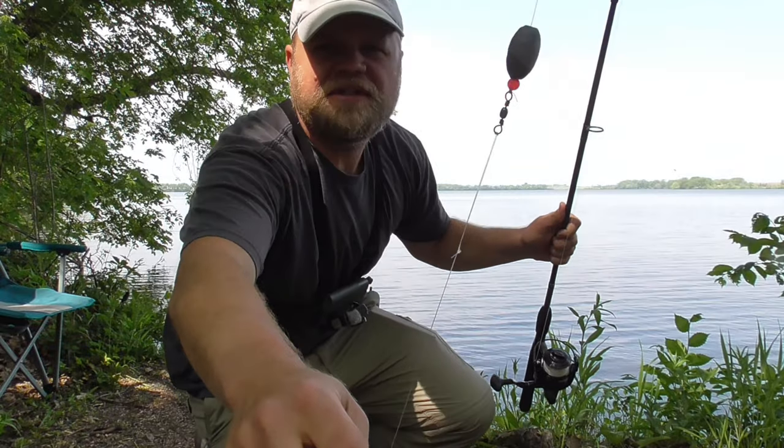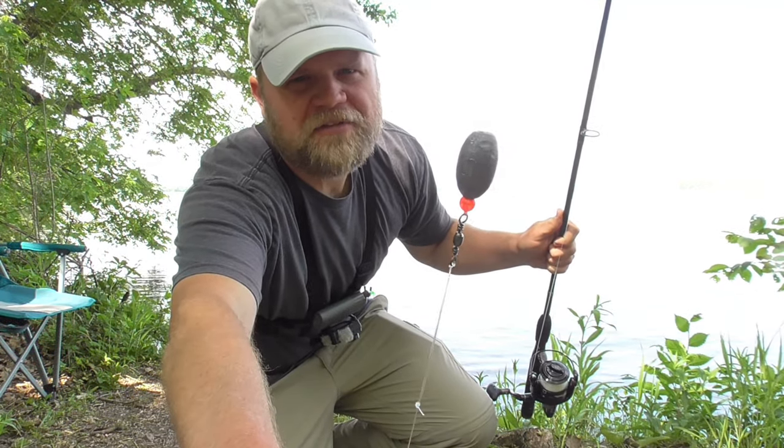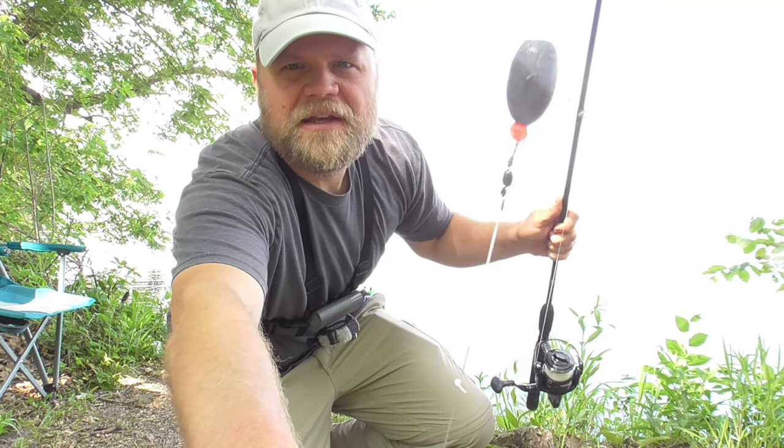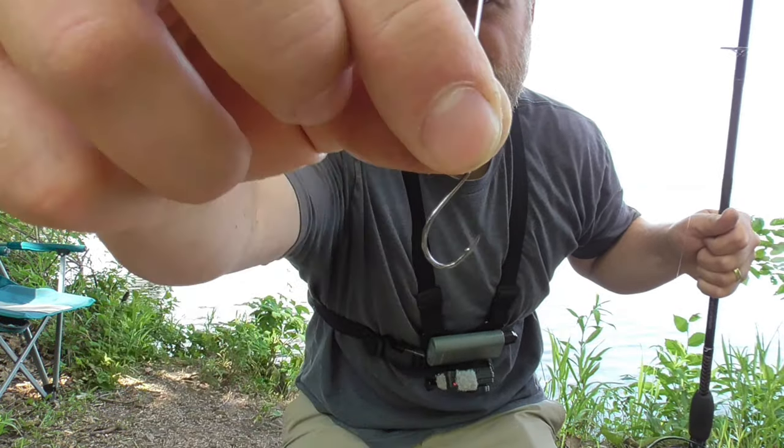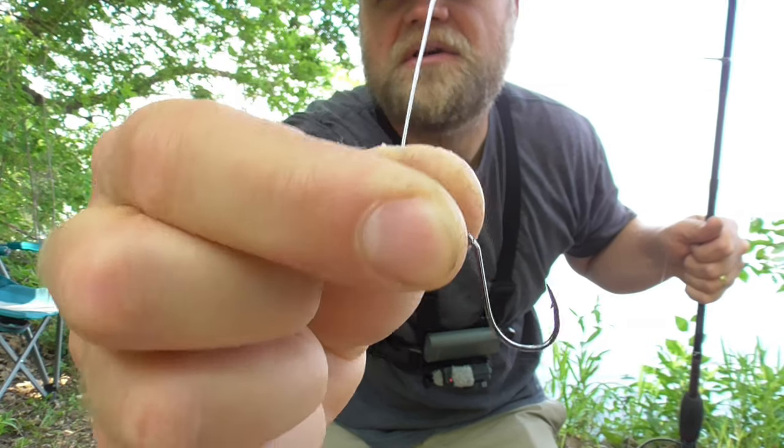The rig today is just going to be a sliding sinker rig. There's a one ounce sinker — really don't need it to be that heavy, half ounce would be plenty. Then a little swivel, and then about a one foot leader down to a little bitty size four hook. Don't need a very big hook for bullheads.